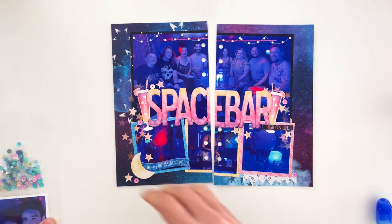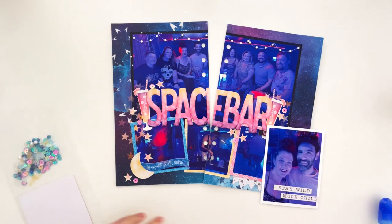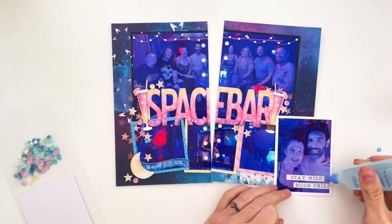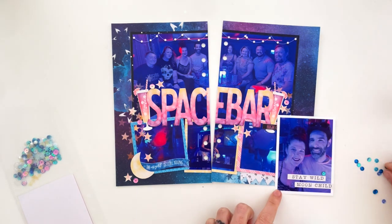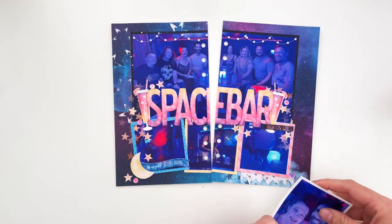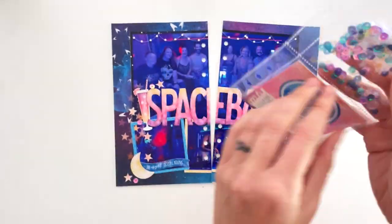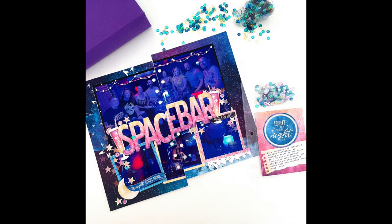There are just ways you can take digital techniques and digital products, combine them with paper techniques and paper products, and make something magical and different than you could with either one separately — which is exactly what I did on this page. I hope it encourages you to dive a little further into digital scrapbooking. If you enjoyed it, give it a thumbs up, subscribe if you're new, and follow me on Instagram at Tracy Emery. See you next time!